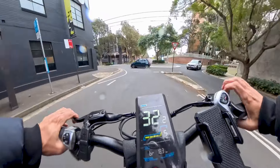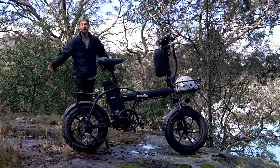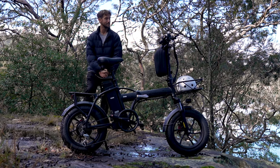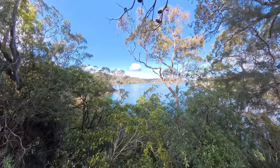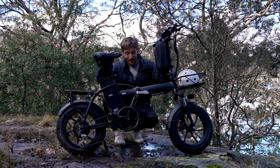Whether you're riding around the inner city suburbs, the centre of the city, or you decide to fold up your bike, put it in the back of your car and check out some beautiful scenery, the Mamba Tureg is the bike you're probably looking for.